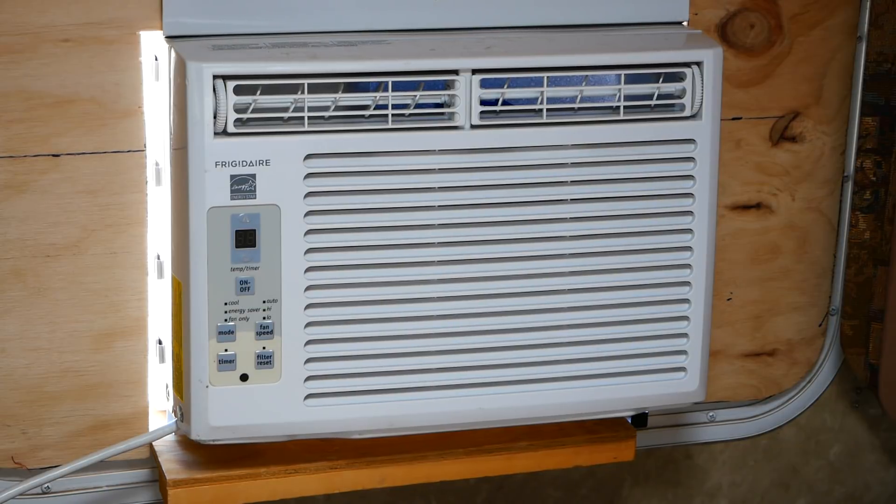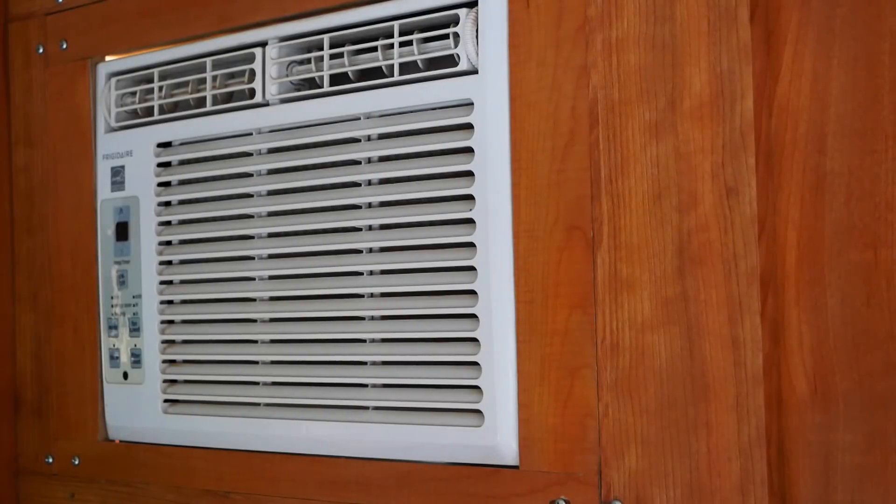So this is the bedroom unit. Let's kick it on and get it running — you can feel that instant. Let's go to the other unit. This is a second unit, and it's permanently installed in a cabinet in my kitchen. Let's kick it on too. Man, air conditioning is nice to have.